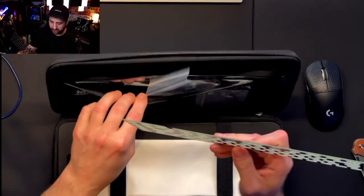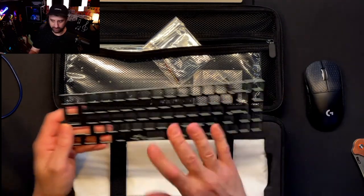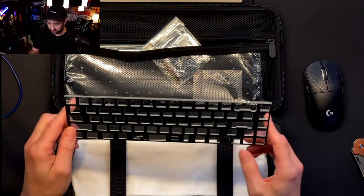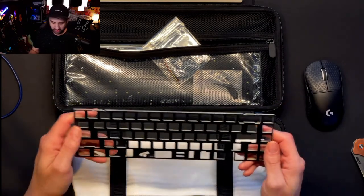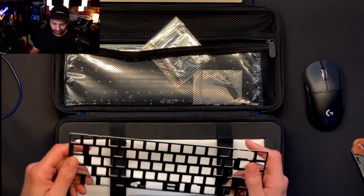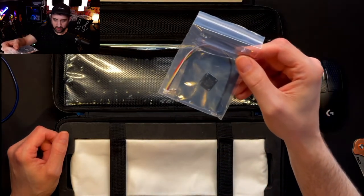We've also got the FR4 plate. A lot of people talk highly about FR4, but personally I don't think they're that great. FR4 is basically a PCB without any components — just the board material stamped out with switch slots. It doesn't sound bad, but I've had a lot of problems with switches not securing fully. I personally think brass sounds better, and when you already have a gasket or O-ring mount keyboard, you're already getting flex from the mounting style — you don't really need it from the plate too.